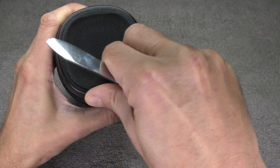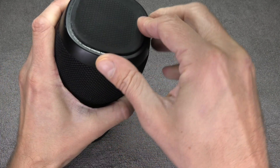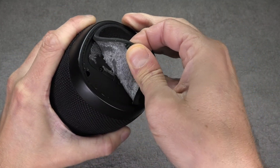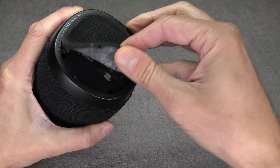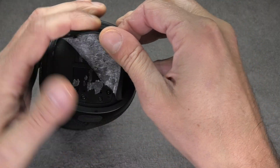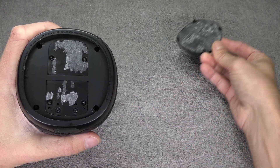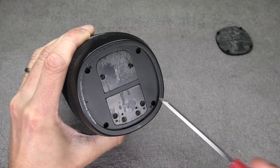I'm going underneath here, carefully peeling this off just to get my finger underneath, and then I can carefully remove this entire rubber piece. You see here, this is just glued on. I'm going to put this to the side — it's still sticky.